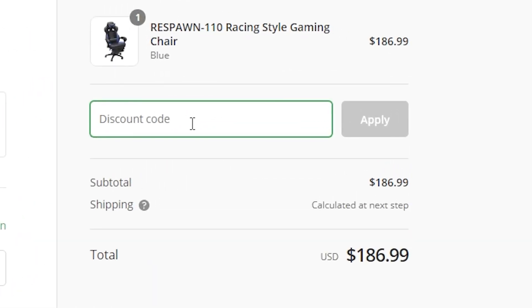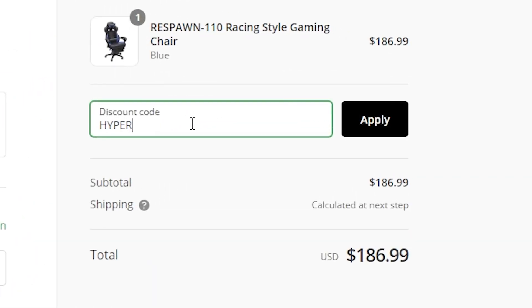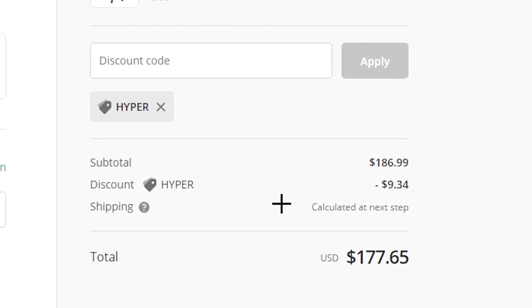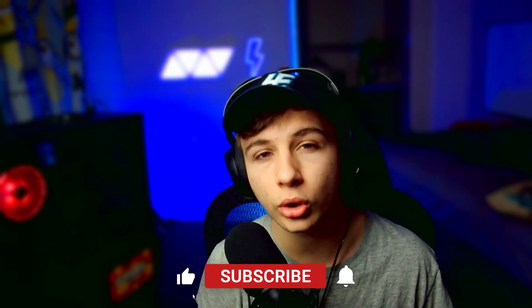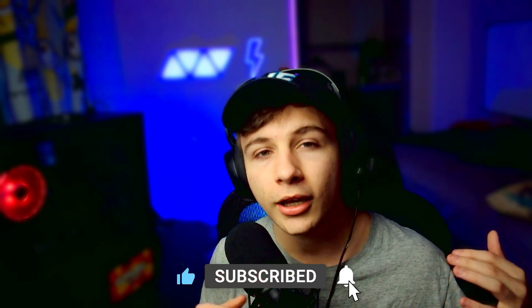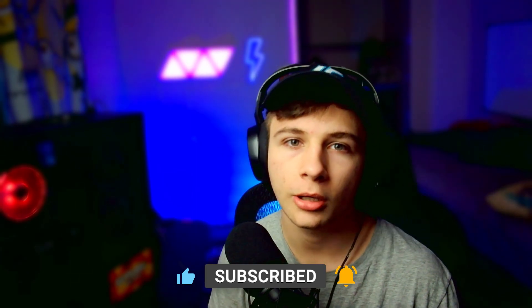This video is sponsored by Respawn Products — use code HYPER at checkout for five percent off. They sent me a desk and chair, the ones you've been seeing in the videos. It's probably one of the comfiest chairs — it's the Specter — and I'm also using the 2010 desk. I'm really thankful they're my sponsor. Hopefully you guys enjoyed the video — please like, subscribe, comment what you think, and go follow my TikTok at tiktok.com/HyperExcel. Much love, peace.